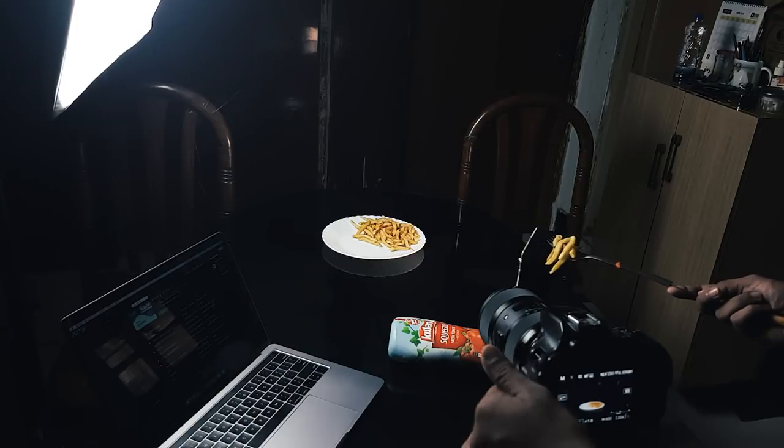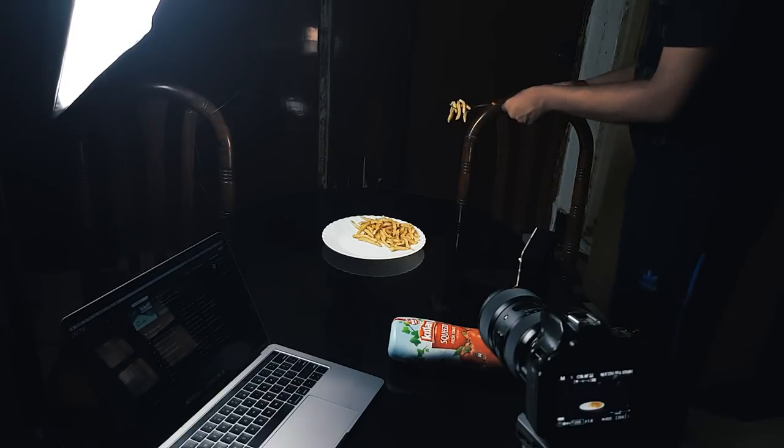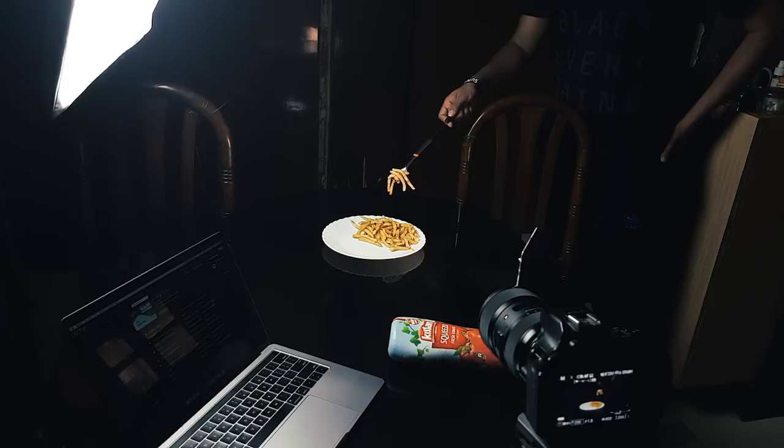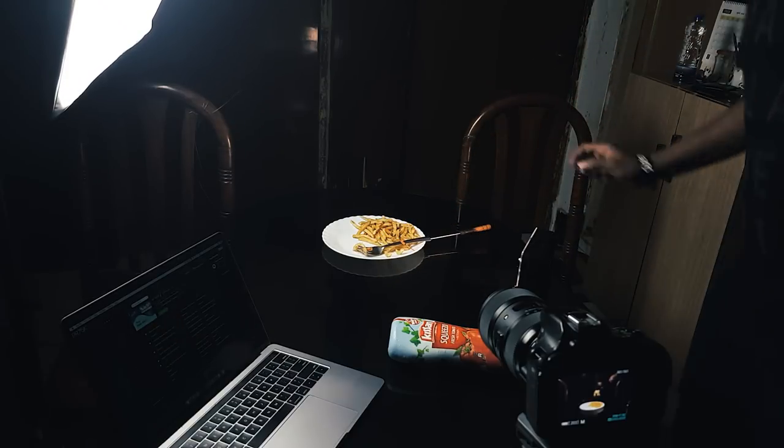The first technique I want to discuss is food levitation, which is simply a matter of Photoshop. If you don't know Photoshop, a basic tutorial is coming soon on my channel. For the photo, I ordered some french fries. I took the fries in a plate, then attached two forks using some grill sticks — anything stick-like that won't show up on camera, like long needles or chopsticks. I used a rubber band to tie the fork, and you can use tape or anything else that suits you.